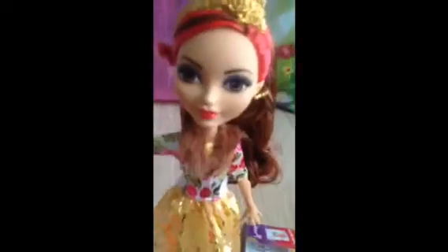Here she is! I first thought maybe she's the sister of Briar Beauty because she really does look like Briar. These are her awesome shoes — they have two roses on them, just like her glasses.